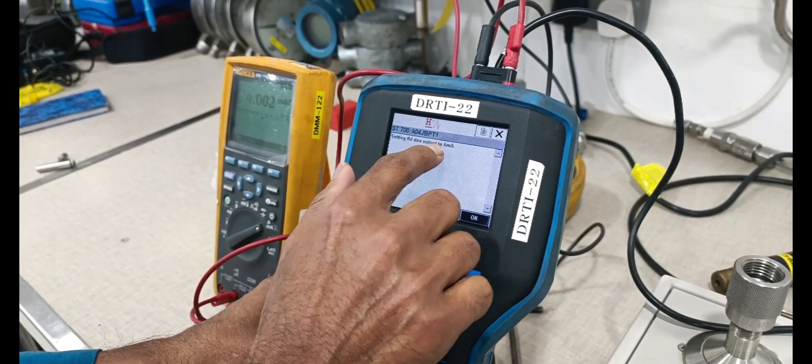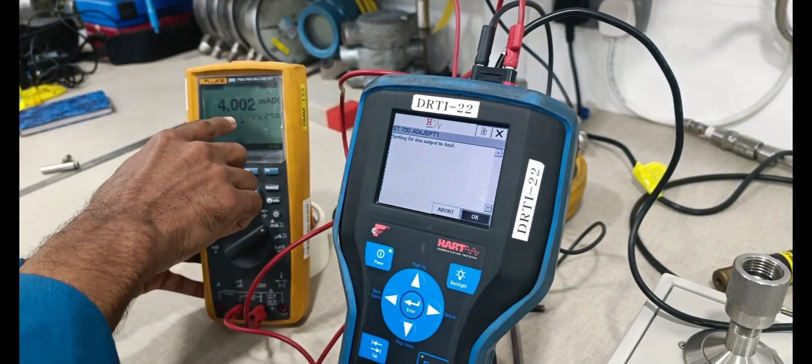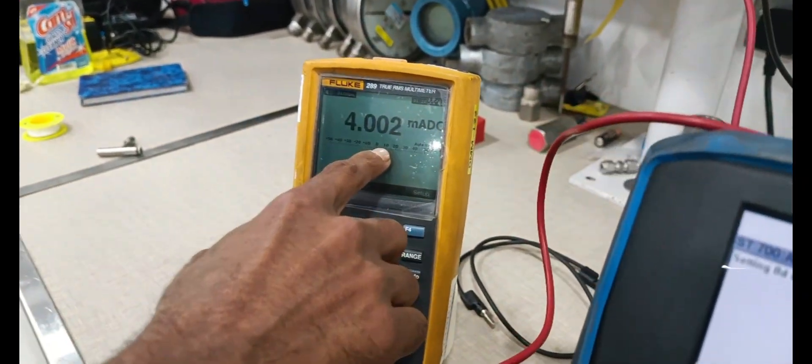Setting the field device output milliamps. Output is 4.002 milliamps.